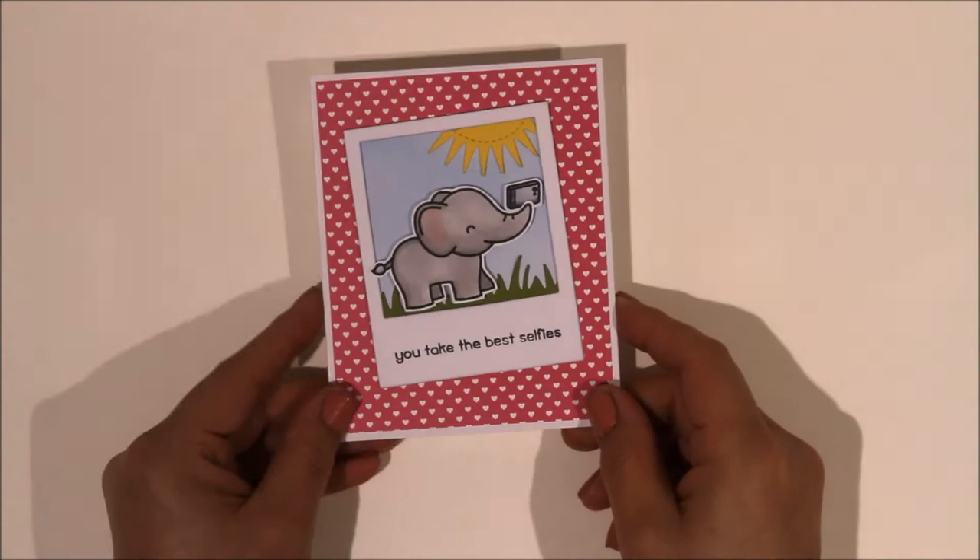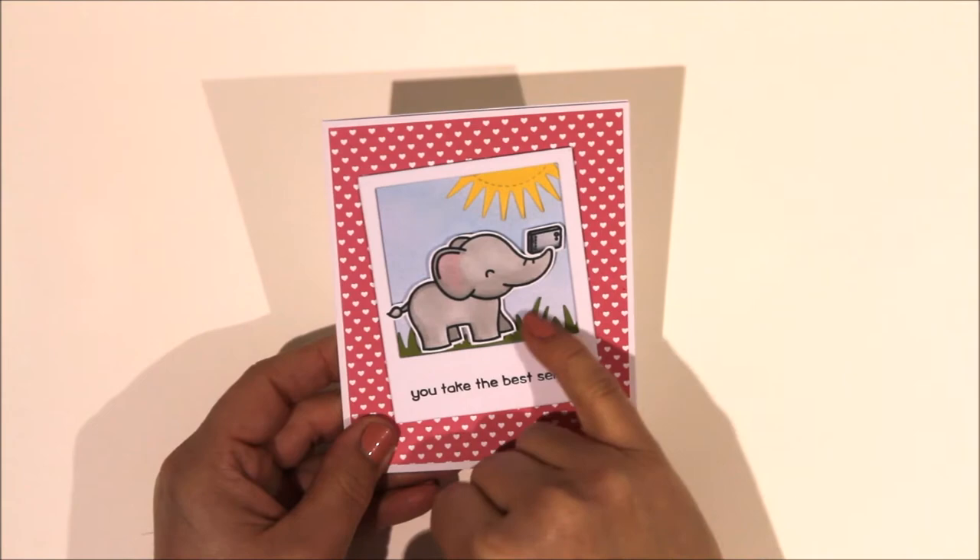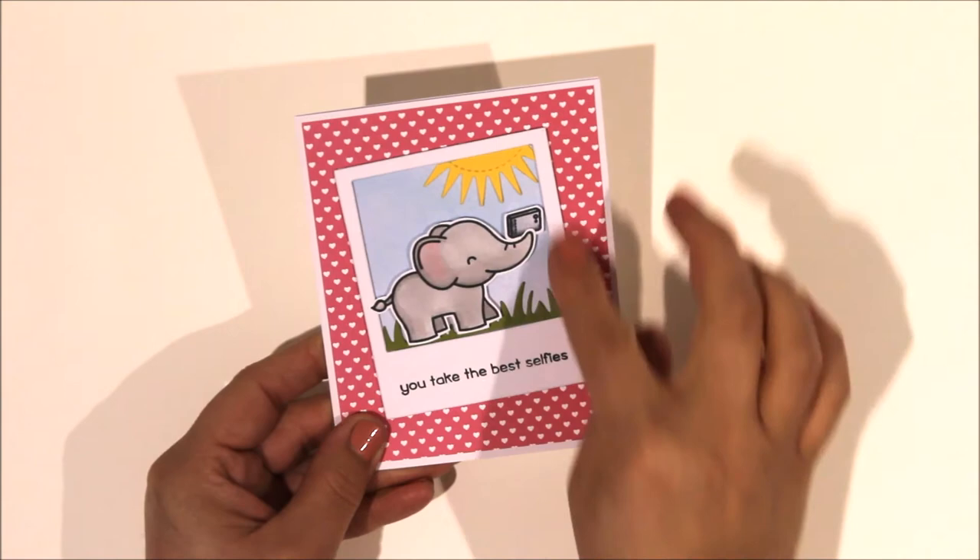The next one is a Lawn Fawn image - this is the little Elfie Selfie, which is a cute little stamp set they've got out at the moment. I stamped the elephant and coloured it in with the little camera, added some Lawn Fawn die-cut grass, My Favourite Things sunshine die, and this big Lawn Fawn polaroid frame, again using patterned papers from the My Favourite Things six-by-six patterned paper pad.